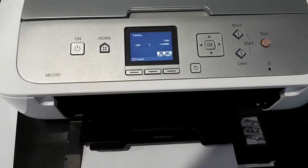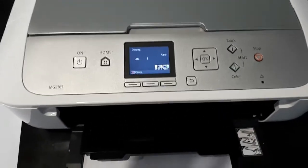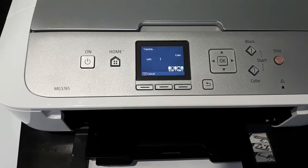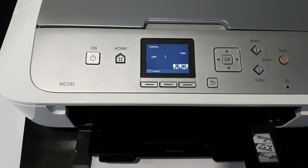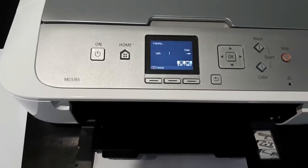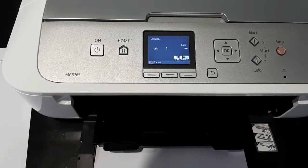I successfully switched it off. Turning the video back on — I've started again and pressed copy color. You can see what happens: it's a very noisy scanner. Even if the scanner doesn't work, it's possible that the machine will still be able to print, so let's see.